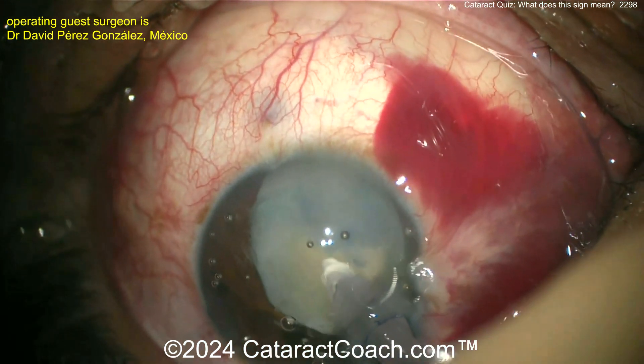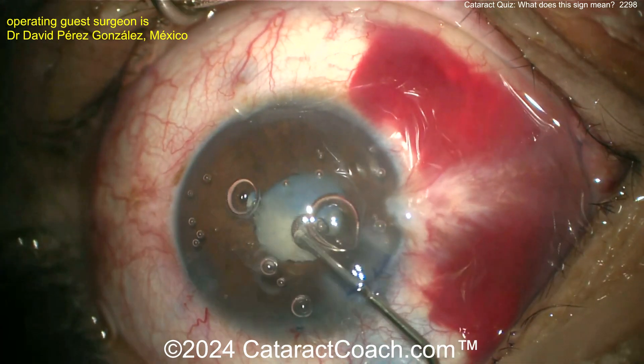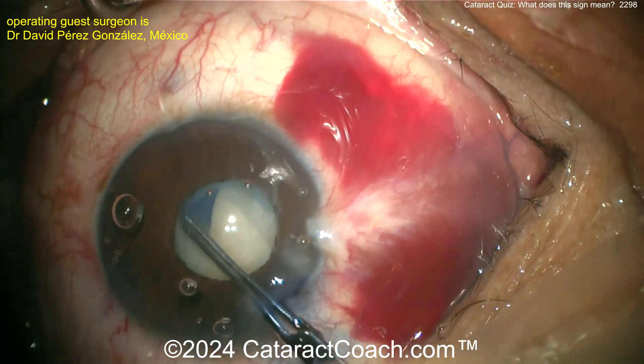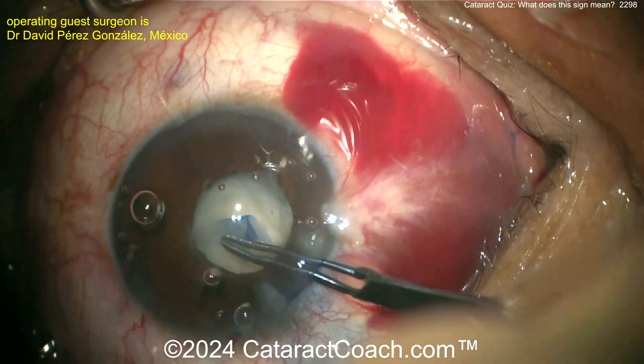What's that? A vitreous band popping through — and you don't even have the capsulorhexis done yet. Now it's going to be a challenge. Let's get that capsulorhexis done, and I'd put some triamcinolone in the eye too, just to see where the vitreous is.